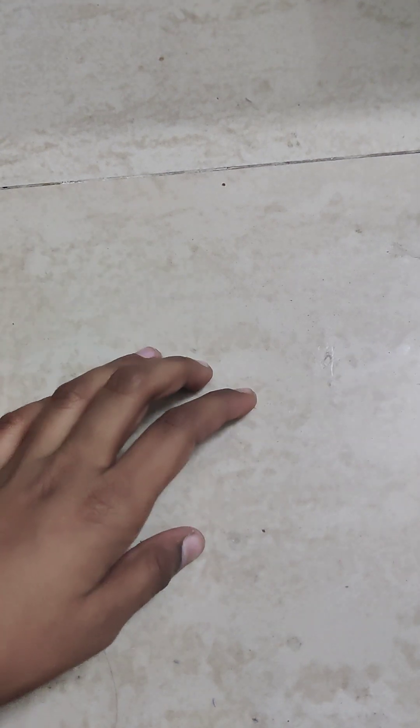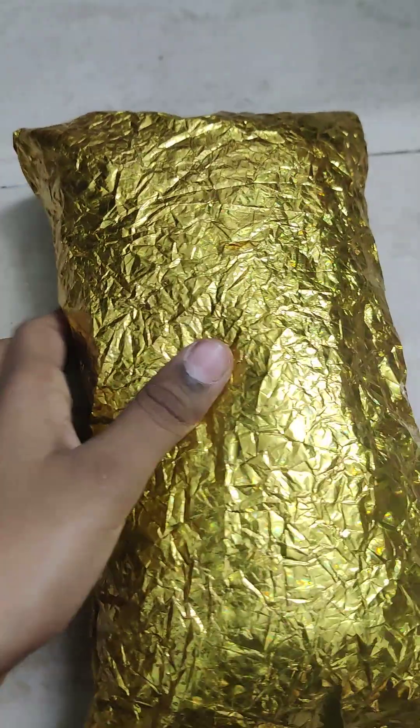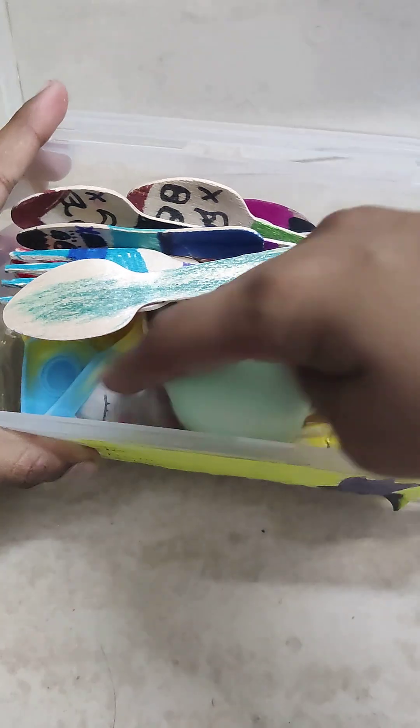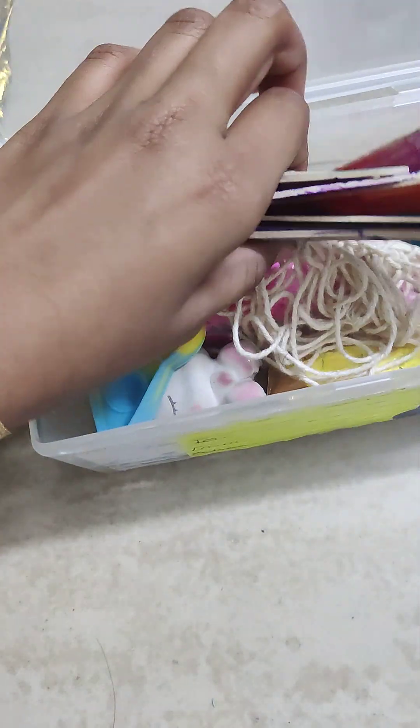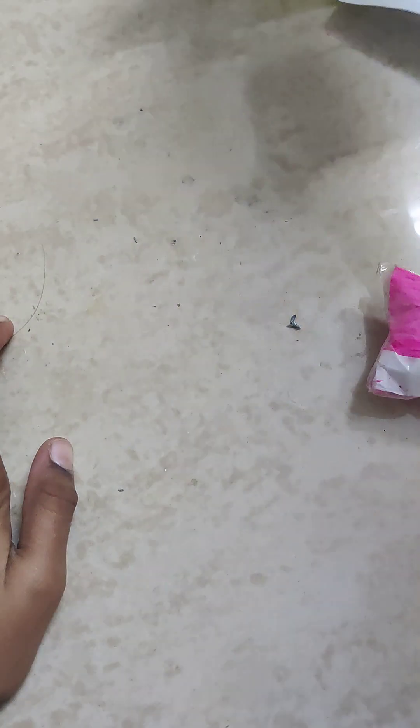Hi guys, welcome to Reject Cookies! Today I found this — it was just written 'Help the Gift.' I don't even know what this is and it's very squishy. I think it's a squishy. I have a ton of squishies, like this pink one, this turquoise one, this other pink one, this puppet, and then I have this unicorn squishy — the horn came off. I have a ton of squishies but I don't know what this one even is.